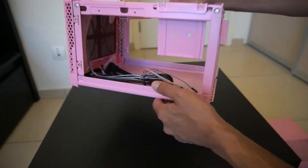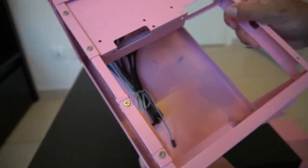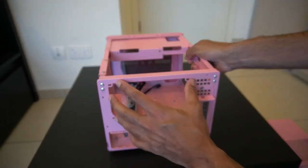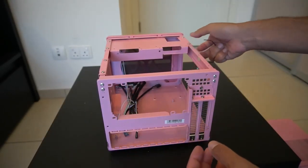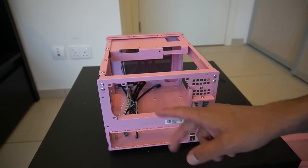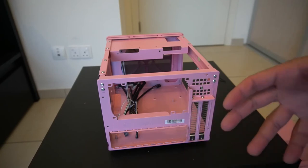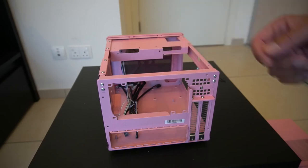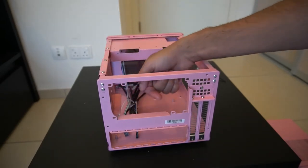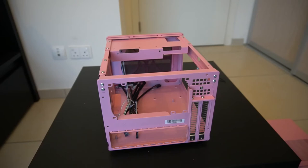Inside, this bracket here can actually be removed and you can get a bracket to add an SFX power supply. I would recommend a small form factor SFX power supply as more suitable for this case, but the option to use an ATX is there since SFX supplies are expensive and less available. If you have an ATX supply lying around, you can use it with this pre-installed bracket, or remove the bracket if you're going SFX.